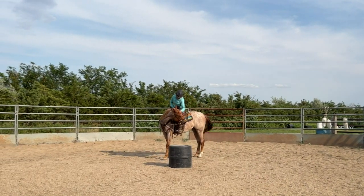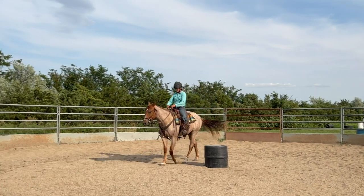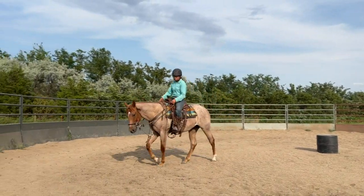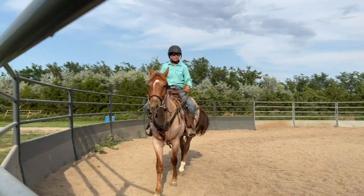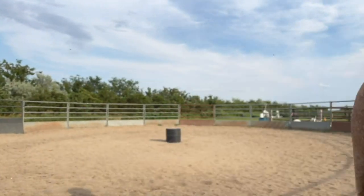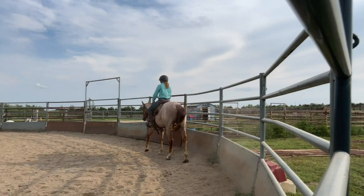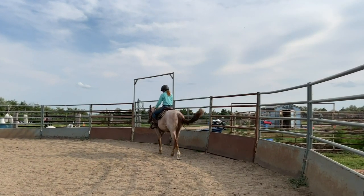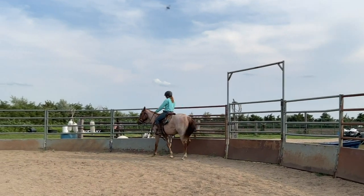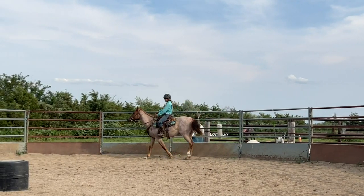He wanted to take a little bit too fast of a step there. As I bent him around, he should have just stood completely still. I already know he's a little uptight and I probably should have given him more time to decompress after spanking him, and practiced getting up on and off of him. So these are just a few red flags I'd encourage you to watch out for as you're starting and riding your own horses at home.